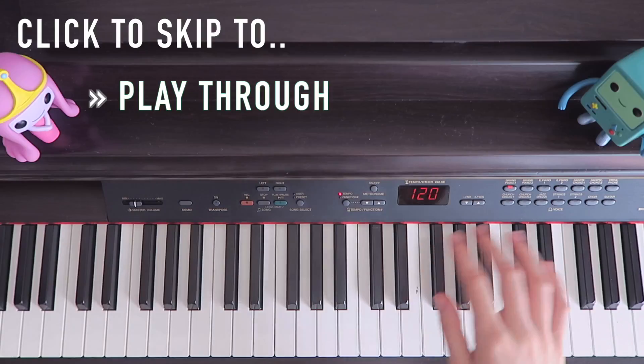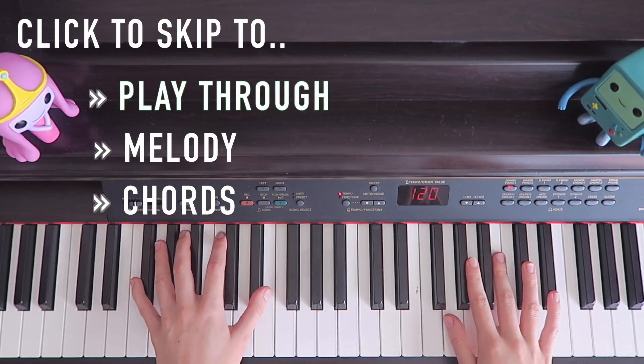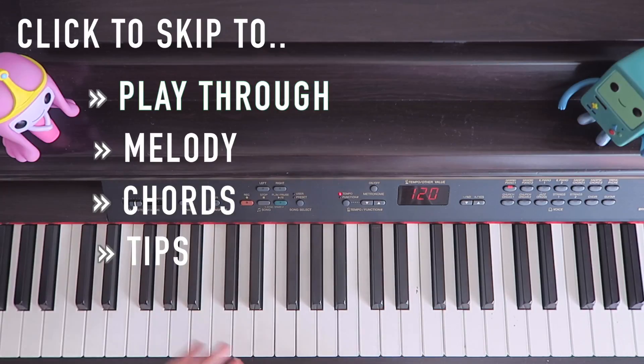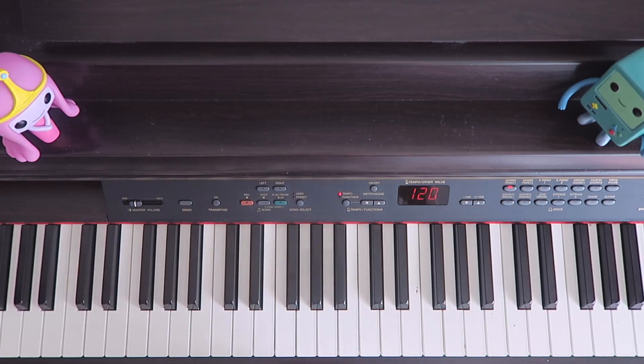I'll put this into about four sections: the whole play-through, right hand melody, left hand chords, and then some practice tips and how to put them together at the end. So if you're someone who learns by copying and stopping and going back and looking again, this is probably the part for you.